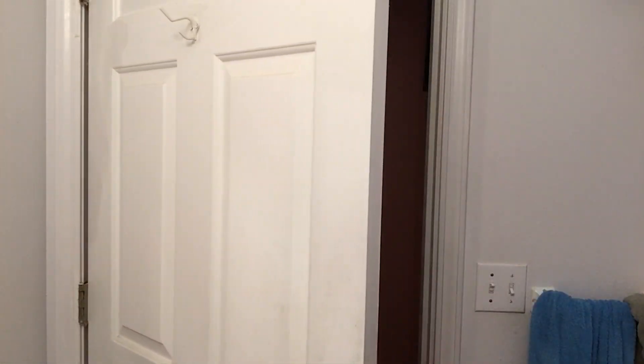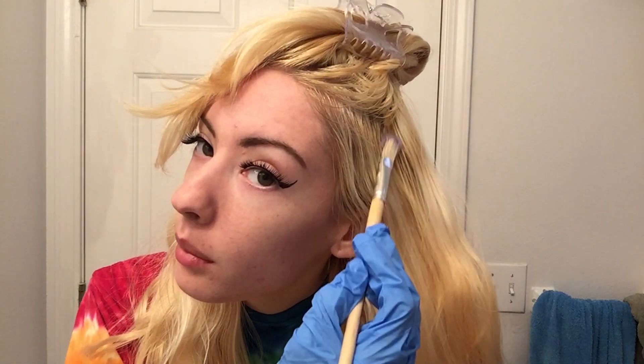I usually use a brush but I don't have one with me, so I'm probably going to use my hands. Actually, I found some things — scissors to divide hair into sections, and some plain painting brushes which work well on hair too. We're going to try using one of these brushes to brush it on.